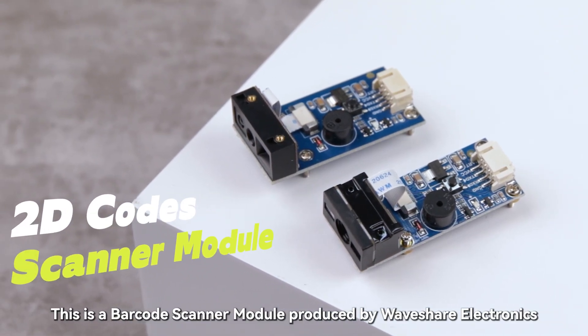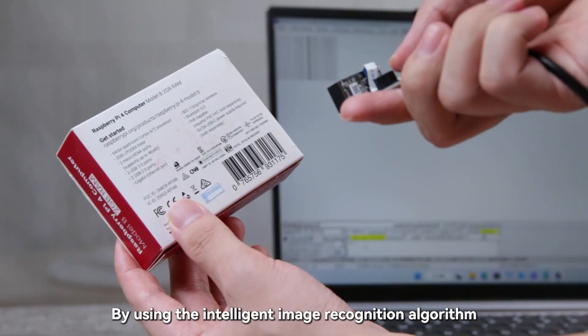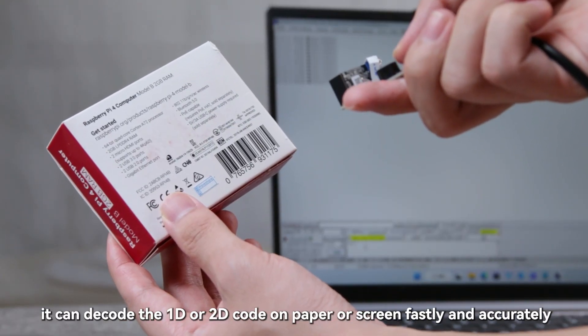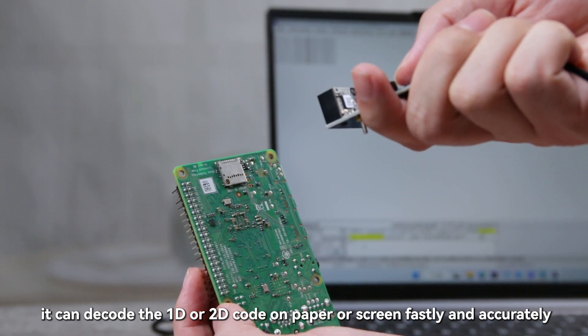This is a barcode scanner module produced by Waveshare Electronics. By using the Intelligent Image Recognition Algorithm, it can decode 1D or 2D codes on paper or screen quickly and accurately.